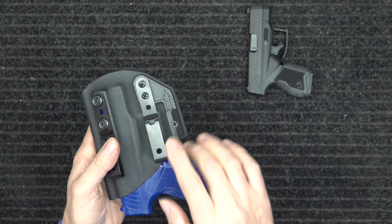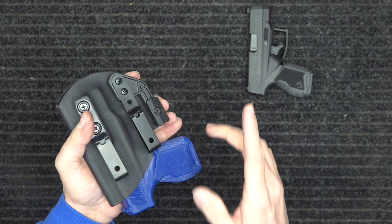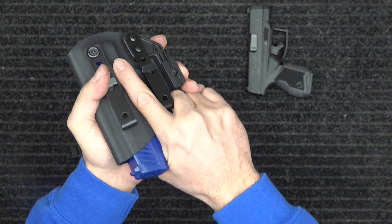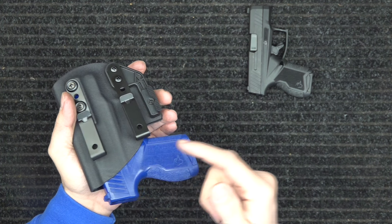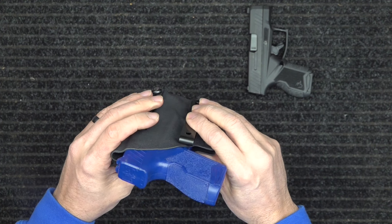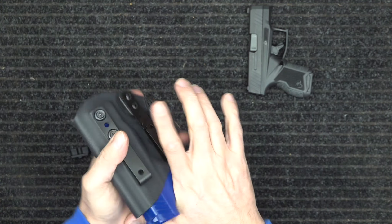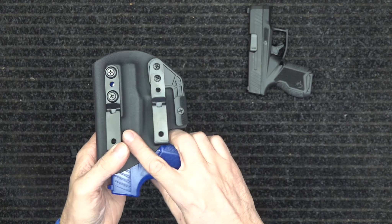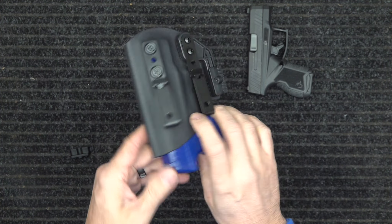This has got a good outside-the-waistband pull right now. If I were carrying inside the waistband, I might loosen it up a little bit more because the belt is going to help tighten it to you as well. This has a good snap and pull on it — your gun is not just going to fall out if you get into an altercation, it won't go sliding across the floor. You still get that audible click so you know it's snapped in and it won't go flying out.